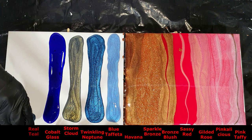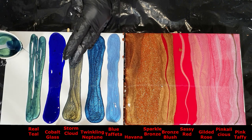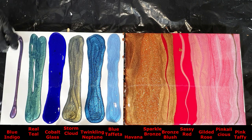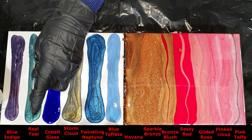Then the Real Teal, the blue-green color — very nice. And the last one, the Blue Indigo — the blue-purple color — very nice.